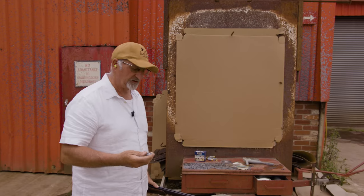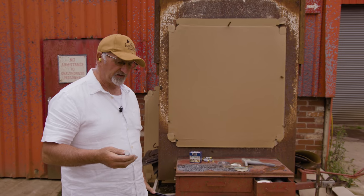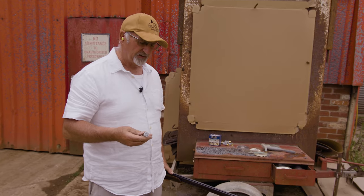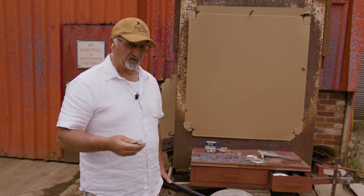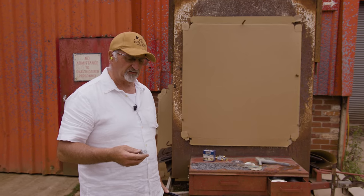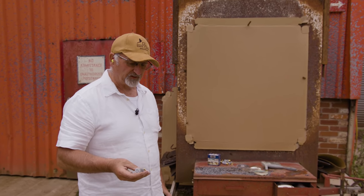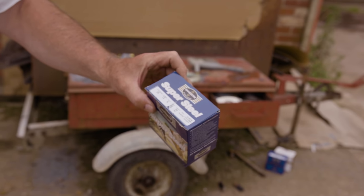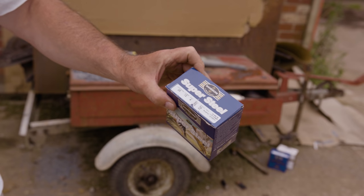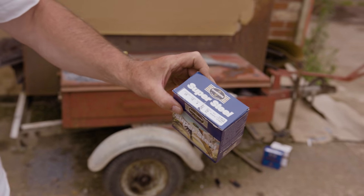I'm going to do a steel test. It's looming — the steel shot — I'm afraid. Not my cup of tea, but we've got to get used to it. Game Boy are on with developing new loads, but I'm just going to put one of their well-known loads through that I've never tested before. This is their Super Steel, and this is in a four. I'm going to put it through its paces at 40 yards.